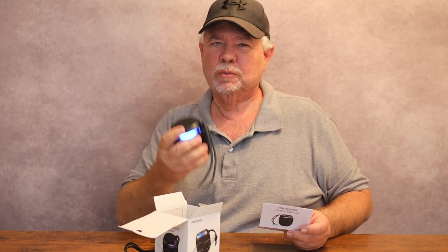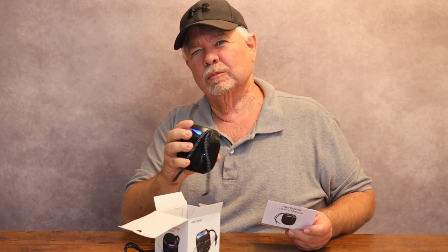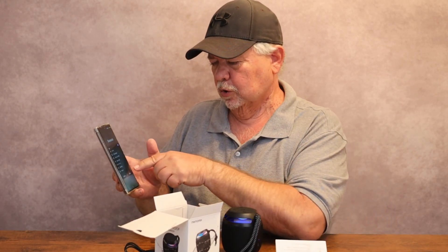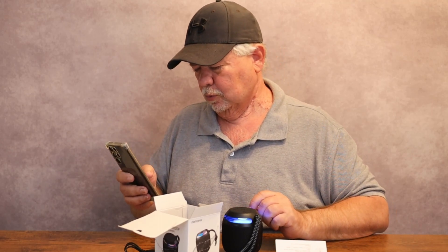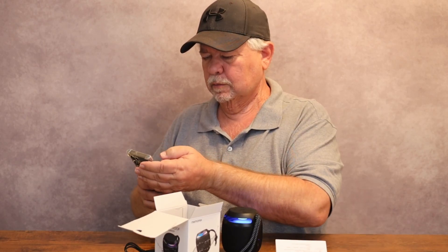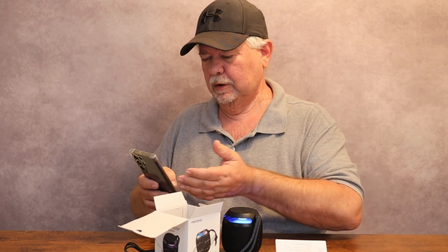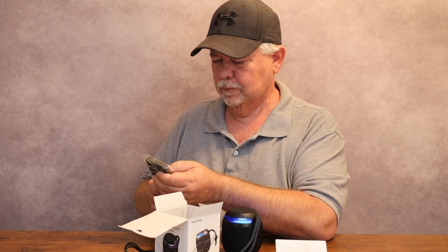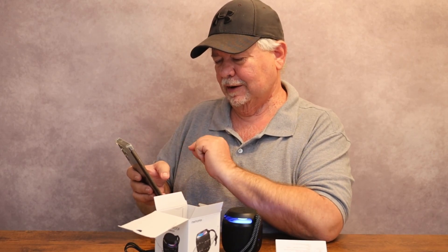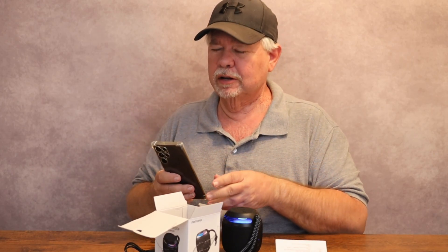Let's get this thing paired up and see how well it sounds. X Boom showed up on my phone right there — we are ready. It says pairing... X Boom connected for calls and audio. It has 60% battery remaining so we'll be good to go. Let's put some music on — if you don't like my music, I'm sorry, but it's just for a demonstration.